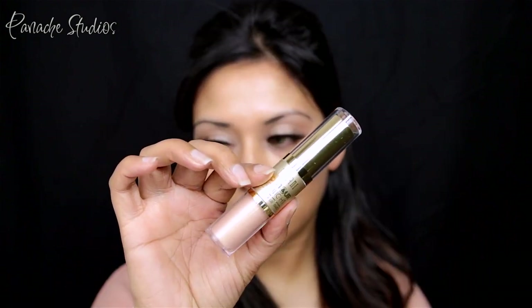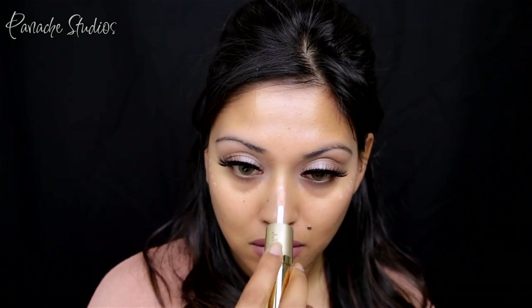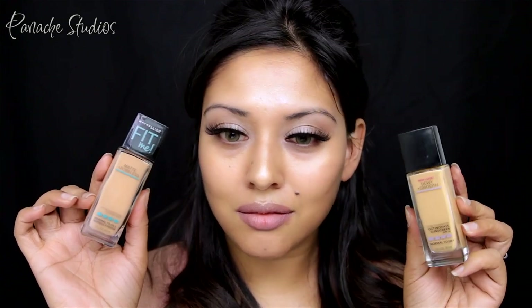Moving on to the skin. I'm using the Urban Decay Quick Fix spray to prime, then to add radiance I'll be using the Melanie Mills Body Gleam in Peach Deluxe. Next I'll be using the cream highlight from Milani's Contour and Highlight Cream and Liquid Duo — I'm in the shade Natural Medium — applying this to the high points of my face for an added glow. This will give the skin a lit-from-within appearance once the foundation is applied.